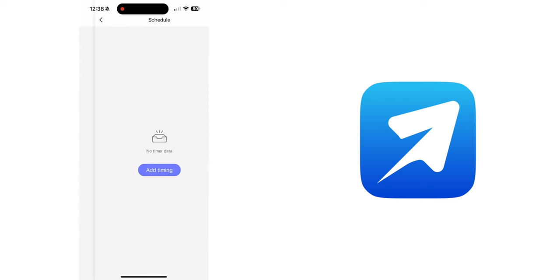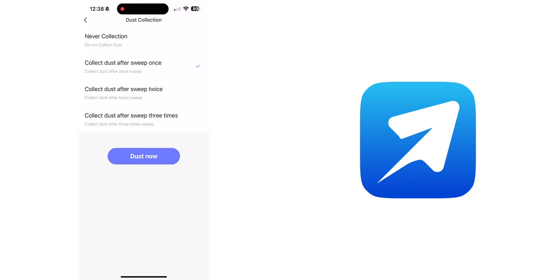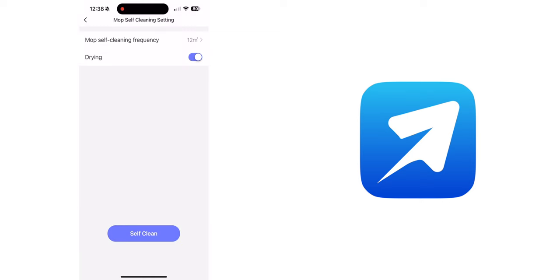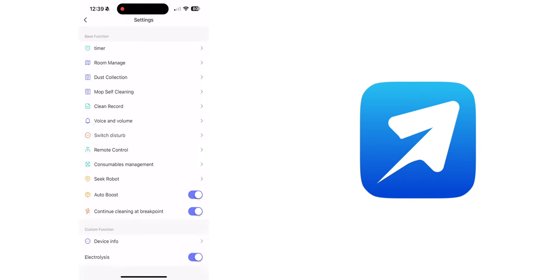From the home screen, click the square icons towards the bottom right for more settings. There is the Timer for creating schedules, Room Manage for managing the maps of your home, and Dust Collection for managing dust collection. There is also the mop self-cleaning frequency settings and the Drying toggle, cleaning records, voice and volume settings including different languages, and a Do Not Disturb switch and schedule.